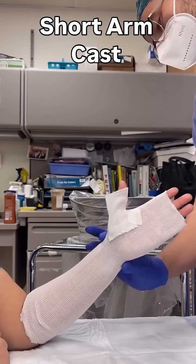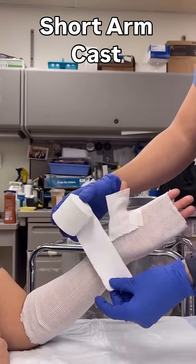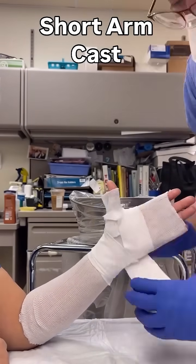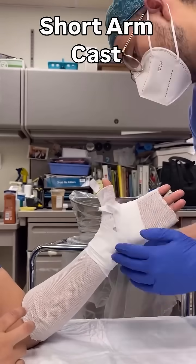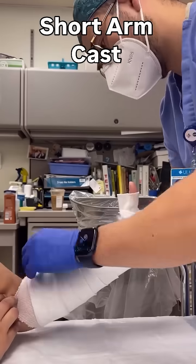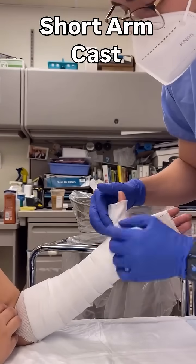When wrapping with the web roll, palpate the radial and ulnar styloid and wrap three times around it to keep the bony prominence well padded. Move to the hand and then down the forearm, and when you reach the proximal border, wrap three times more, as that will be where you will fold the edge of your cast.